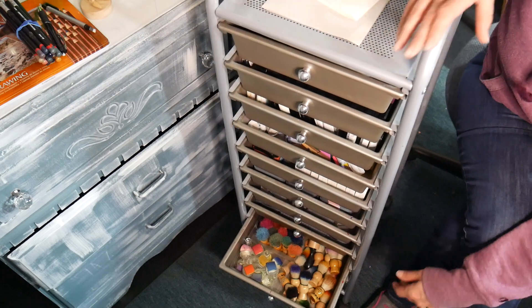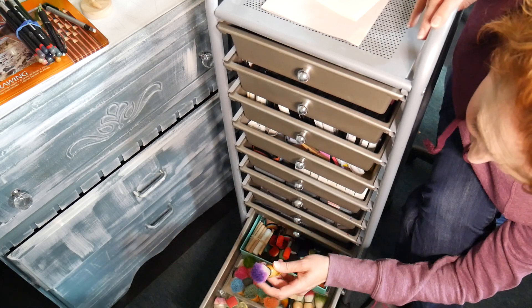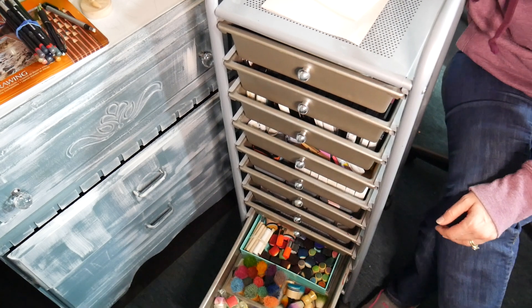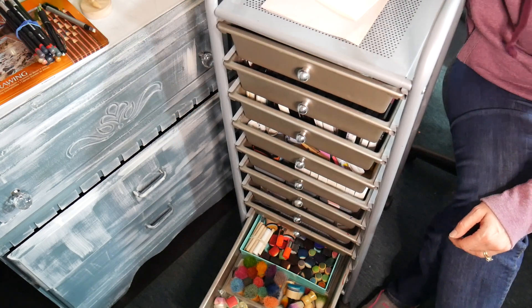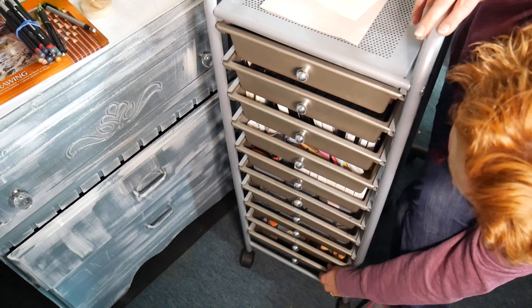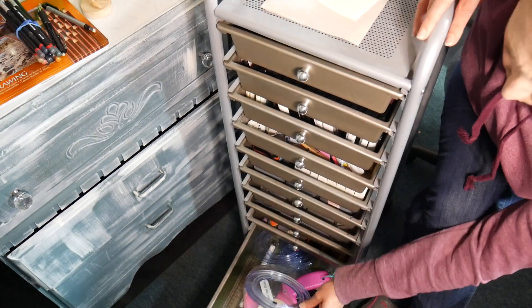Down here I have my blending sponges and blending brushes. I like these color dusters — I haven't used them as much since I got these style of brushes that sit in a jar on my table, but I do like them. They were great until I got the newer brushes — things improve and change.